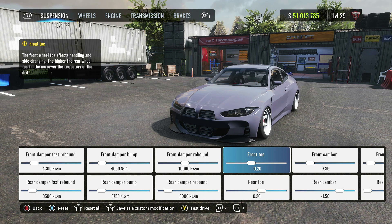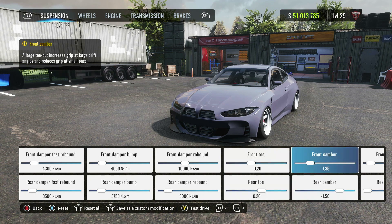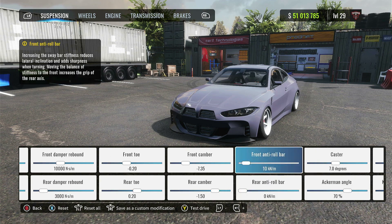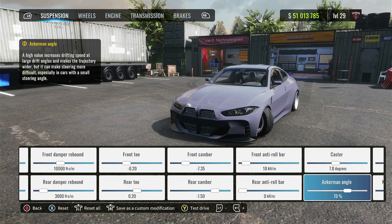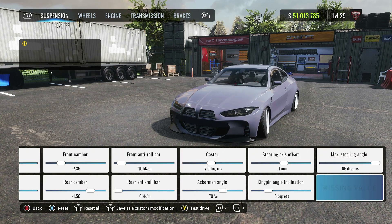Front toe around negative 0.20 and the rear toe 0.20. Front camber around negative 7.30 and the rear around negative 1.50. Front anti-roll bar is 10 and the rear is 0. Caster is 7 degrees, Ackerman angle 70%. Steering axis offset is 11 millimeters and the kingpin is 5 degrees. Max steering angle is 65 degrees.